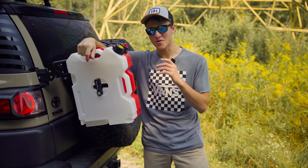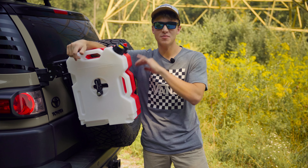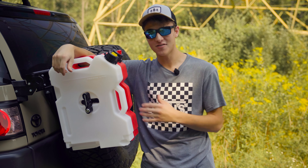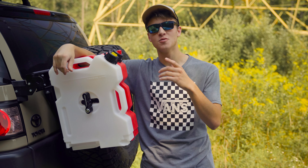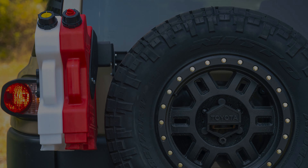To close this out: this is one of the most solid Rotopax mounts I've seen. Most mounts aren't as sturdy, don't mount on two different points, and the steel doesn't seem as thick or strong. I believe this mount is going to last me a very long time, and I'm excited to keep using it. Anyway, that's it for this video — I'll see you in the next one.